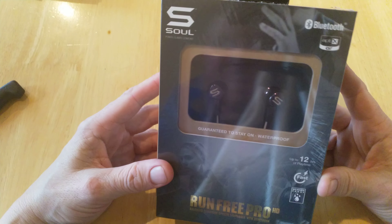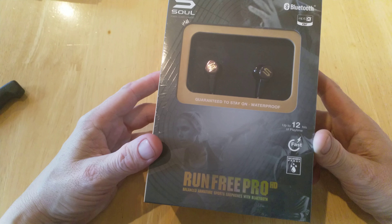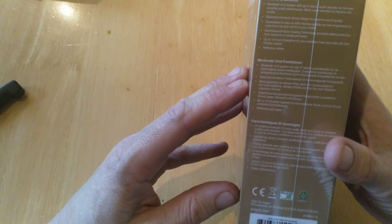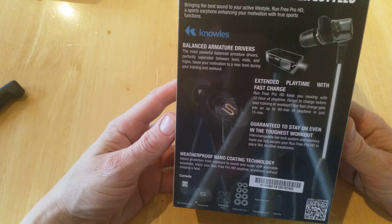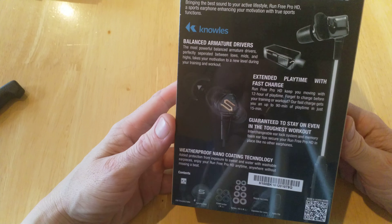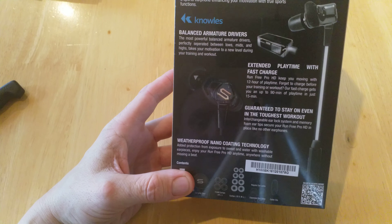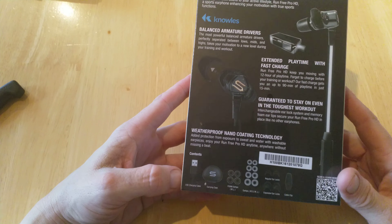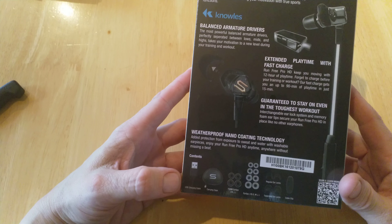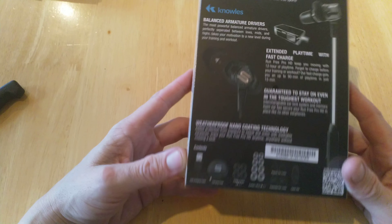The Run Free Pro HD has Bluetooth, up to 12 hours playtime, fast charging, and weatherproof design — it has lots on offer. We've got balanced armature drivers, extended playtime, fast charge, and it's guaranteed to stay on even through the toughest workout. There's weatherproof nano coating technology, and there's lots in the package as well judging by the description on the box.